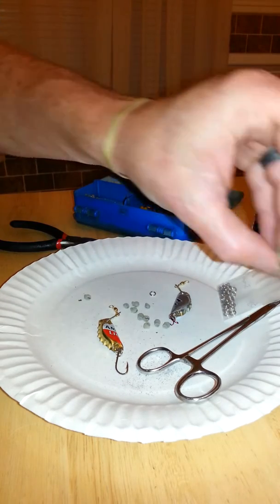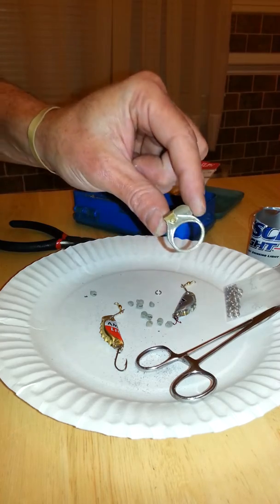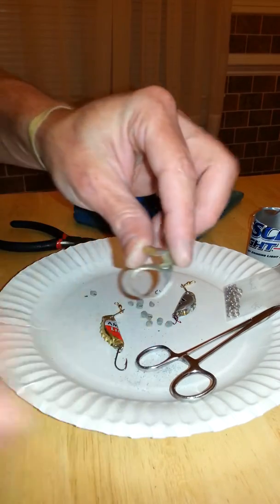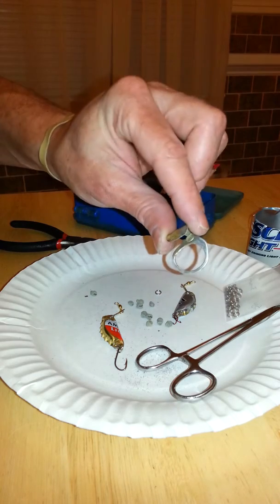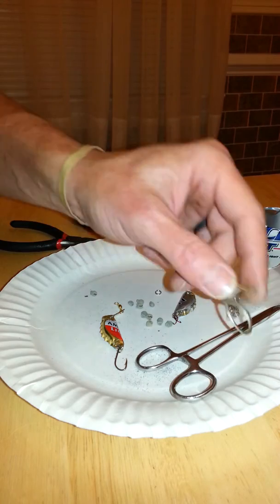Look at this little gem I found. Oh my God, when was the last time you guys saw a pull tab? You know I'm going to do something with this — so stay tuned. I'll let you know what I come up with with this little pull tab here.